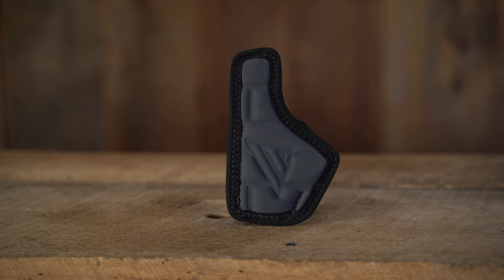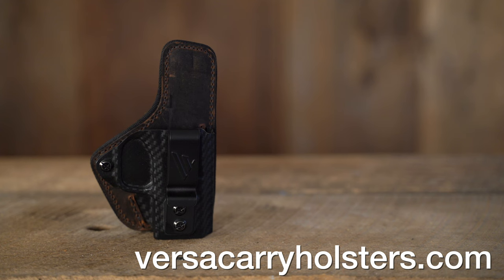The back of the holster is padded for all-day comfort. For more information on the Comfort Flex Custom from Versacarry Holsters, go to versacarryholsters.com.